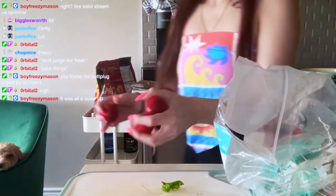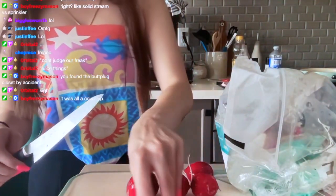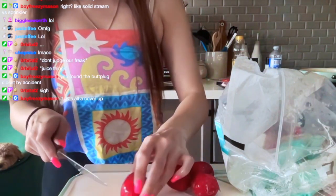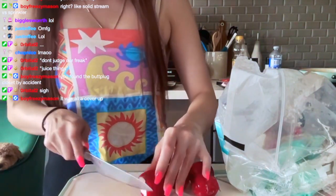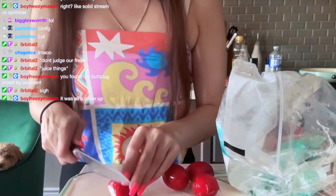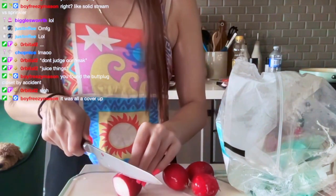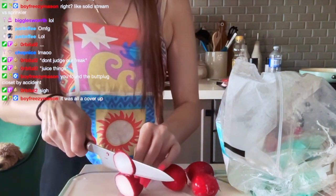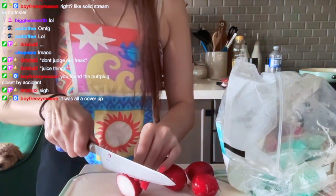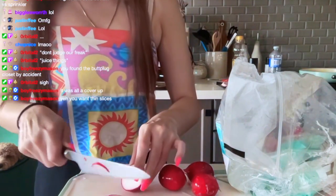I've actually never had a radish before — I've never bought a radish. So I'm not entirely sure — I'm assuming you just cut the ends off like that and then just thinly slice it. I don't think you have to peel them.